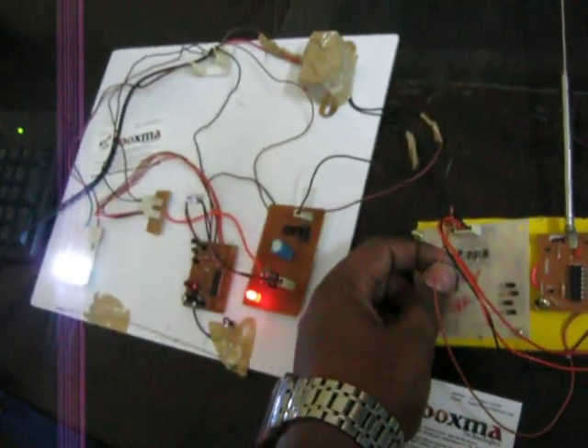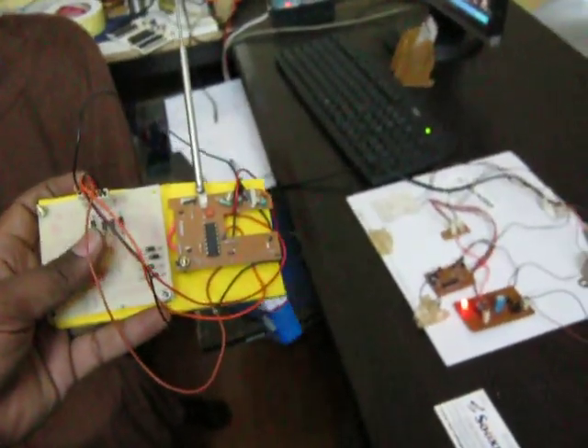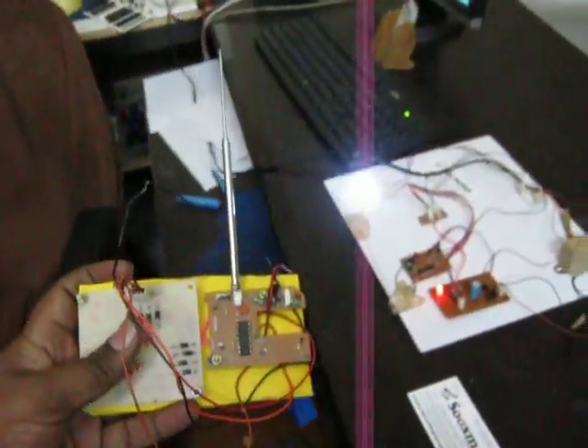You can see the device switching on — when the device is on, the high-power LED lantern turns on. This is how we control the lantern wirelessly using RF on/off control.